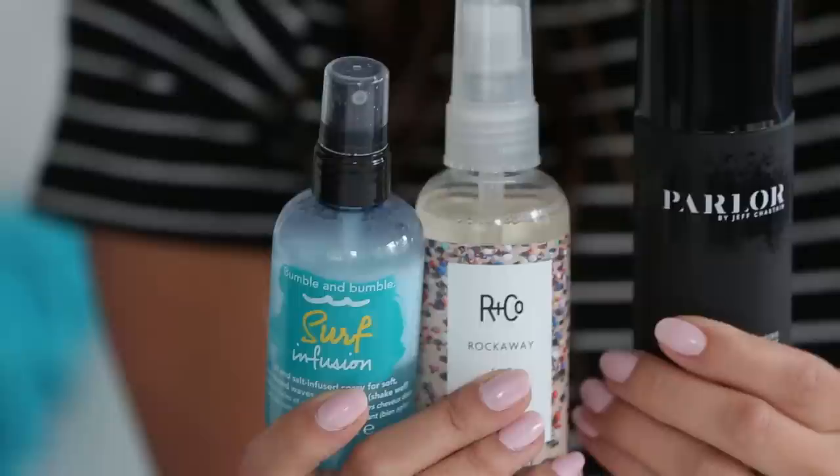Hi guys! Today I'm going to tell you about something really important: sea salt spray. I've done videos just like this about cleansing conditioners and also about dry shampoo, because you're always asking so many questions — how do I use it and how do I know which one to pick? So today I'm going to review three of my favorites and tell you a little bit about how to use sea salt spray generally.